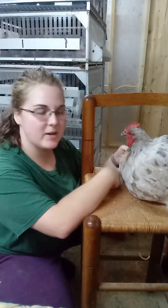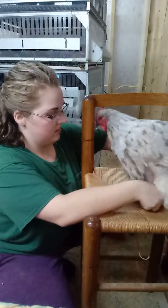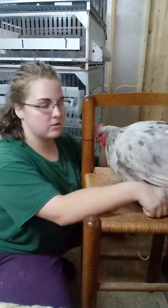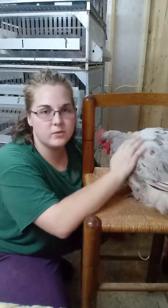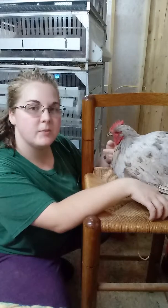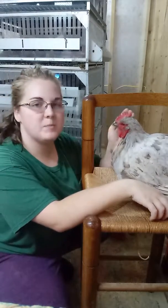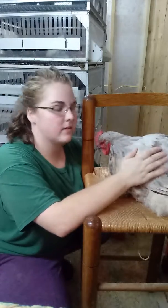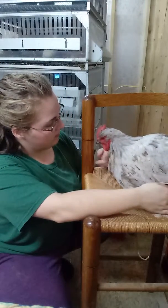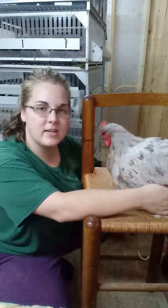She is certainly a special girl. Earlier this year she prolapsed her vent, so she had to be in the hospital for about a month for that. During that time she really got used to petting and having us pick her up and do stuff with her. She's a good girl, she's a special girl, and we try to keep her as healthy as possible.